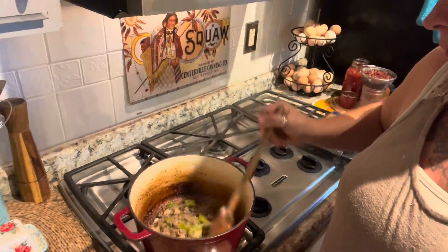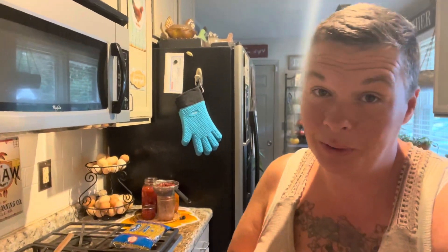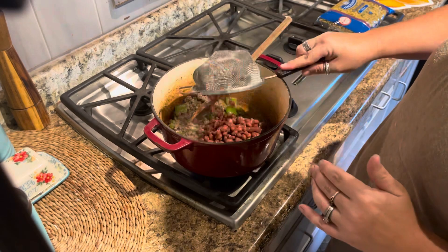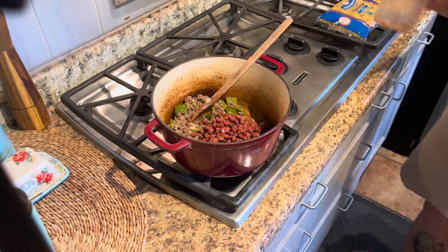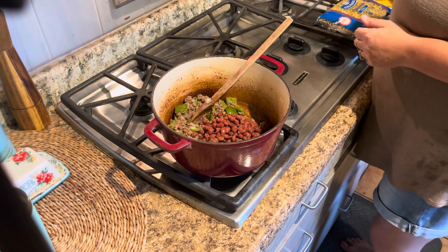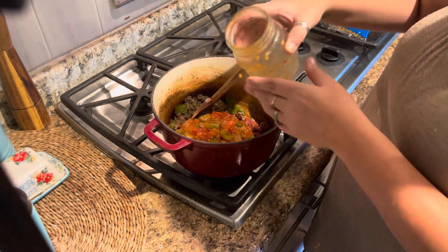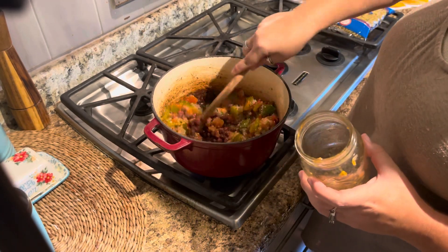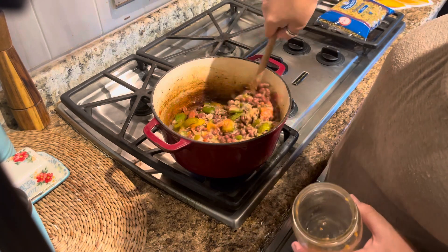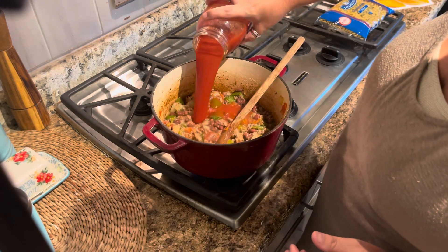Our burger is browned, our peppers and onions are nice and soft. I'm going to flip the camera around and show you what I do next. I drained and rinsed my beans — I don't like a lot of beans in my goulash for some reason. And then I'm going to add a whole pint of the Italian stewed tomatoes. I'm telling you, these are so good — I seriously could just eat a whole jar.